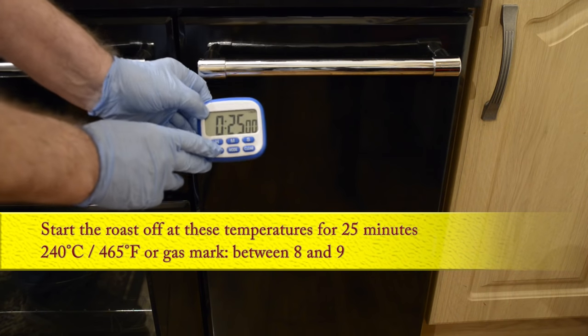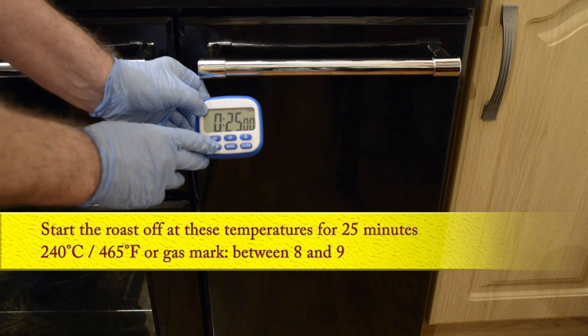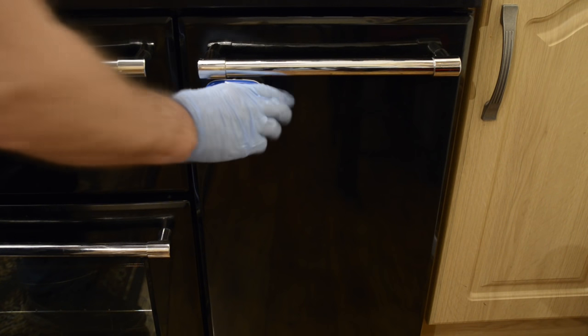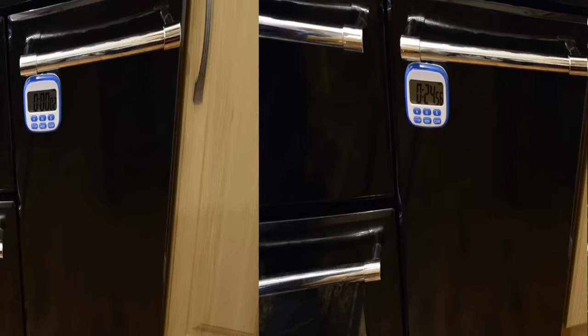I'll be roasting this beef using two different temperatures. First, at a really hot initial temperature of 240 degrees Celsius — that's 465 Fahrenheit or gas mark 9 — and I'll set the timer for 25 minutes. This will seal the outside of the beef and lock in all those juices.